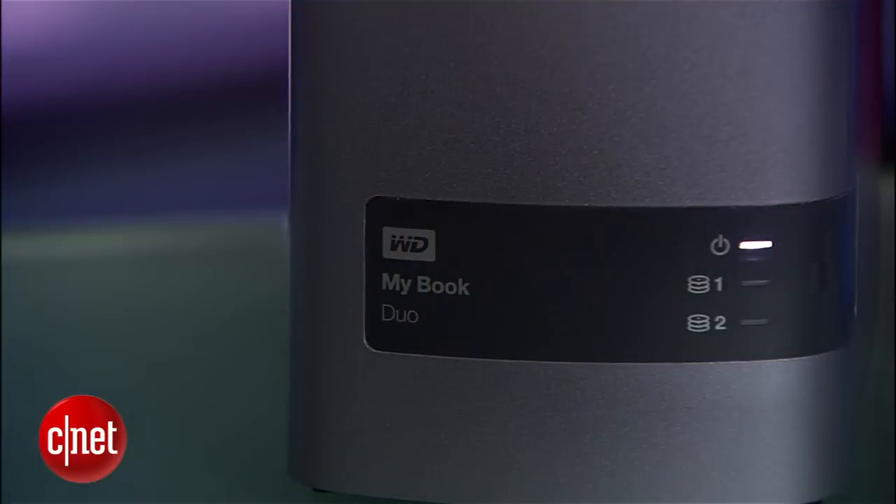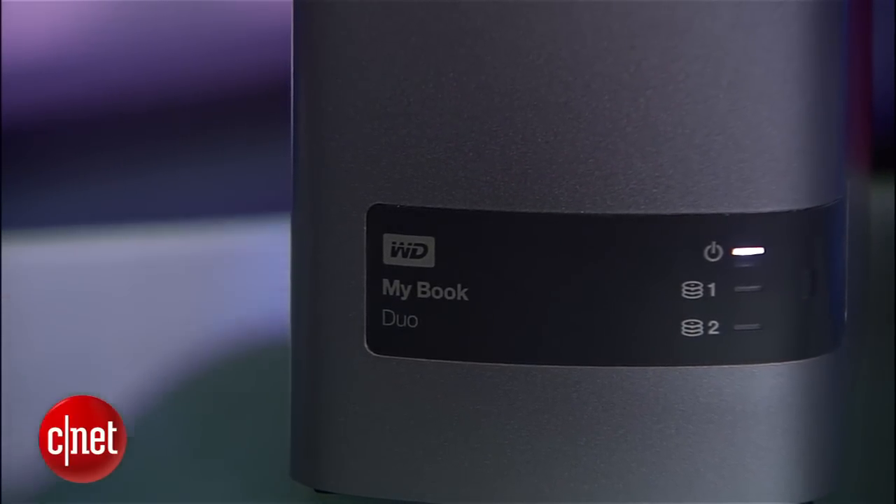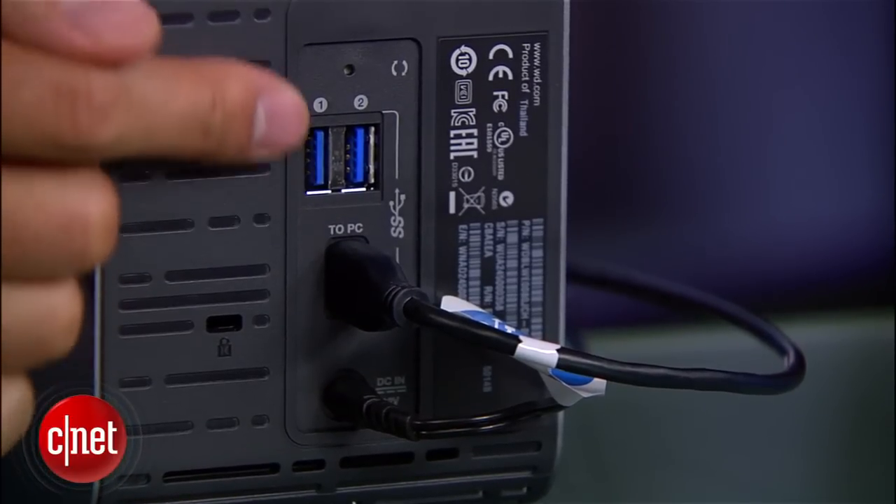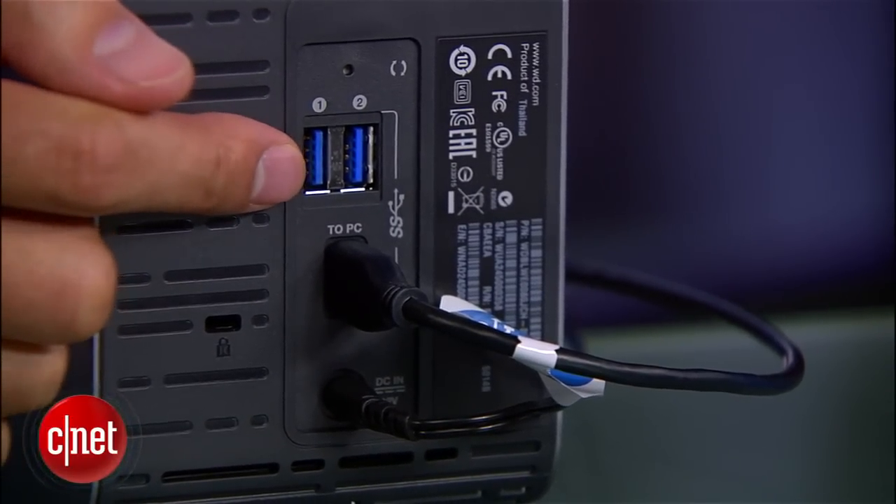But the MyBook here can add a lot more than just storage. On the back here it has two extra USB 3.0 ports. You can use these ports to host any USB devices such as a printer, phones, or portable drives like this one I have right here — or even another MyBook Dual unit.